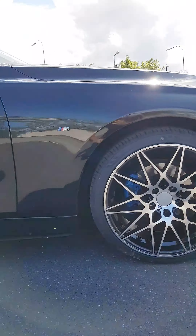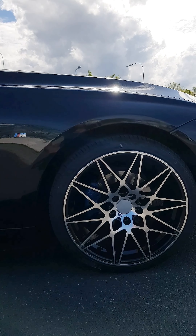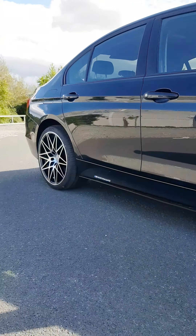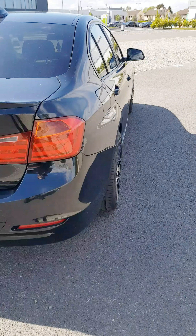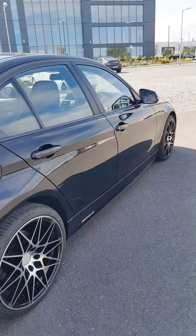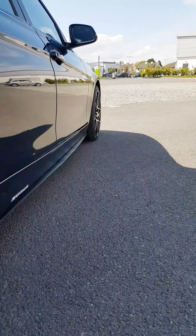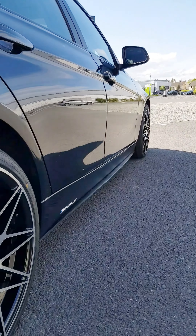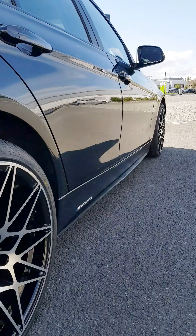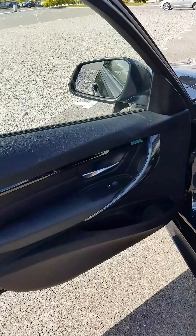The tires are 235-35-19 in the front and 265-30-19 in the back. Another thing we got, other than the wheels, is the side extensions on the side skirts, as you can see. We also got the BM Performance decals on the sides, which gives a nice kind of look to it.